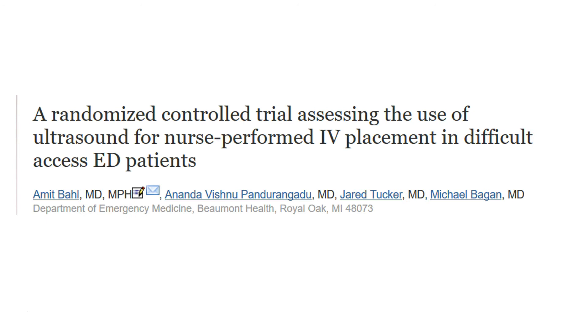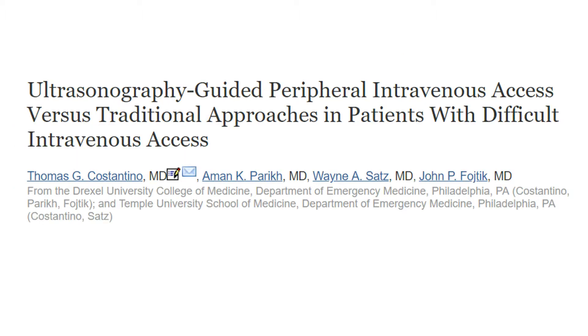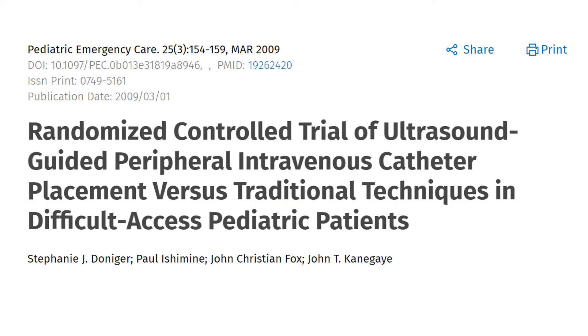First and foremost, we're going to talk very briefly about the data. There is a lot of data looking at ultrasound-guided IVs placed by nurses, placed by physicians, placed by techs, and the data seems to suggest that pretty much anyone with a certain amount of training can learn how to put these in safely and efficiently — in a way that is safer and more effective than attempting EJs or regular-style multiple sticks.